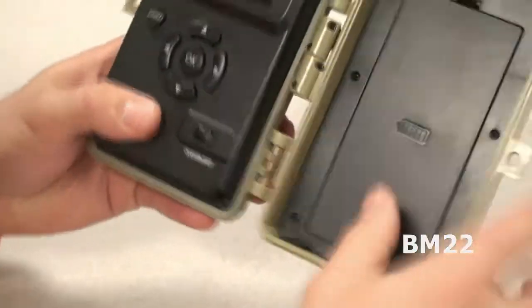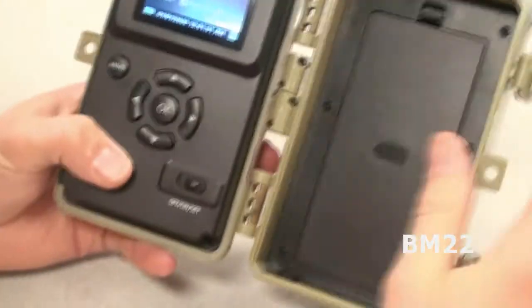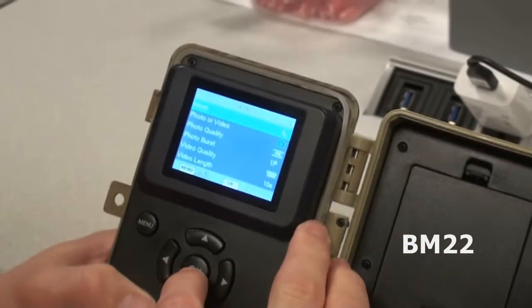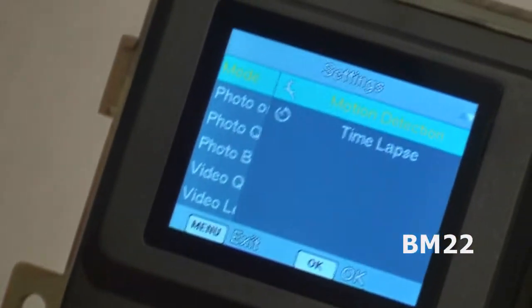This is not a touchscreen — you use the buttons. I hate touchscreens. Set up the camera. Choose photo or video, choose quality, video length. I do 20 seconds; I think you go up to 10 minutes, but that's a lot of wasted card space. Turn the sound on or off — always turn it on.